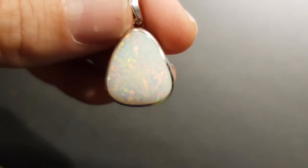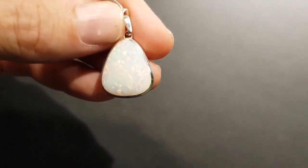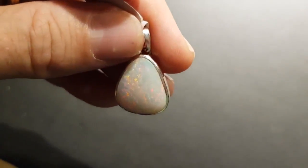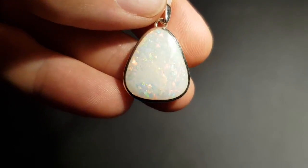I've got it here in low light — just a little bit of light above behind my shoulder — and you can still see lots and lots of color, lots of fire, pretty colors: pinks, reds, and oranges. Now let's have a look in the bright lights and see how it just fires up.